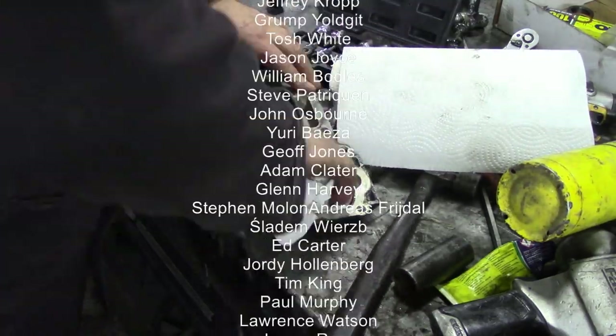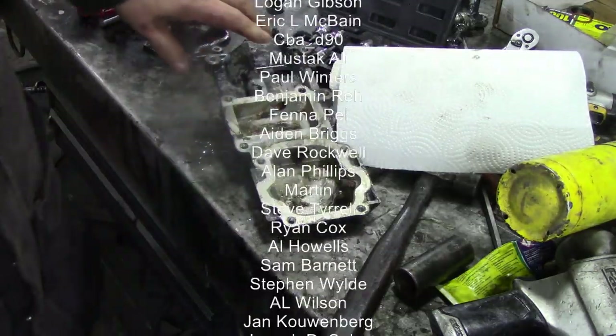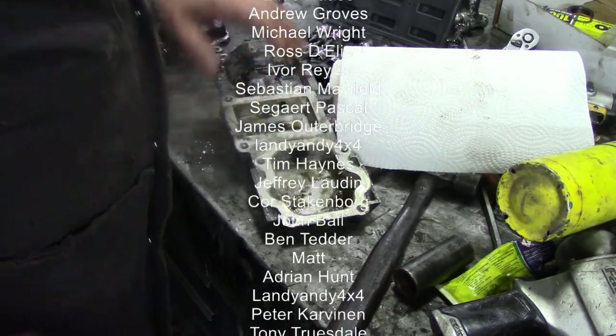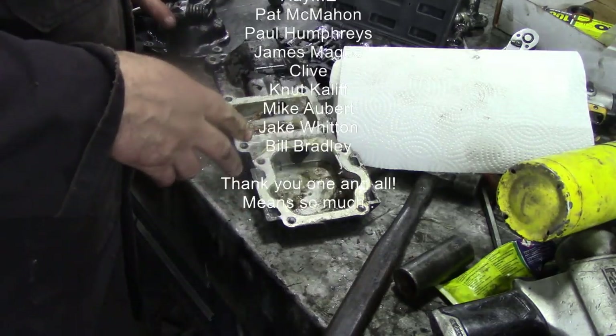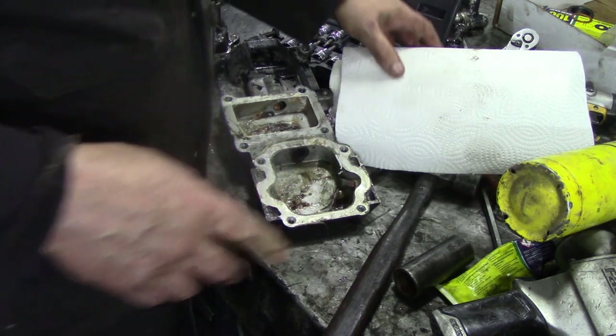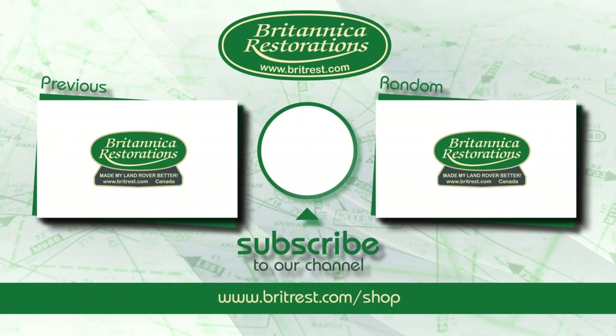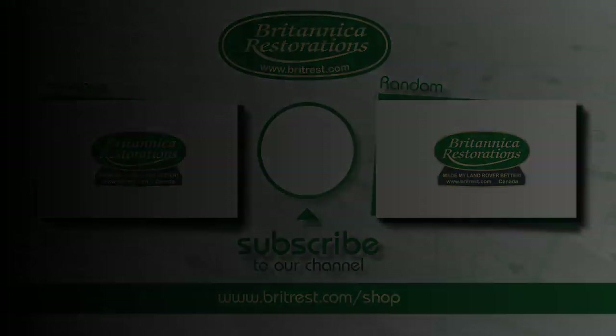I was going to put this through the parts washer first, but I can get access to get all that pooey grease out without contaminating my machine. That's why I use a lot of paper towel rather than rag. I'll finish off cleaning the worst of this off, and then we'll clean all these parts and reassemble them. I'll see you on the next one.